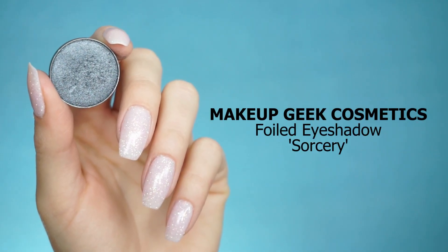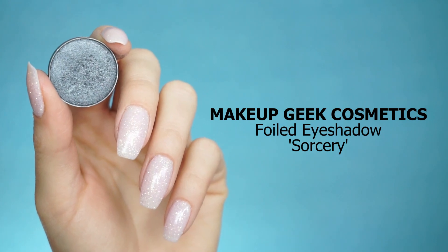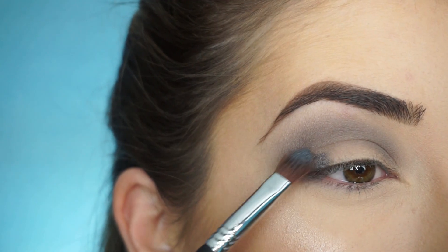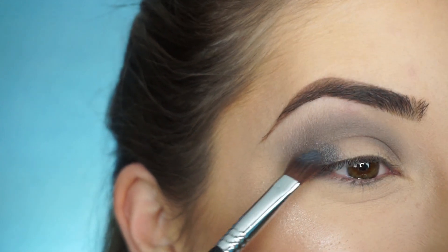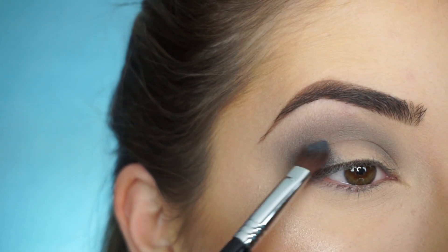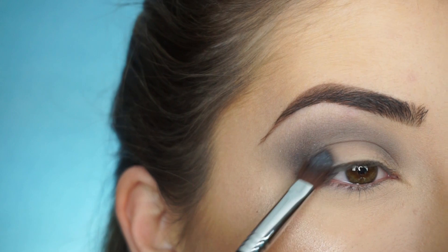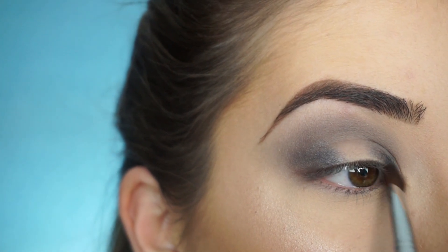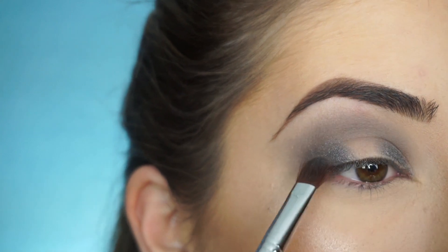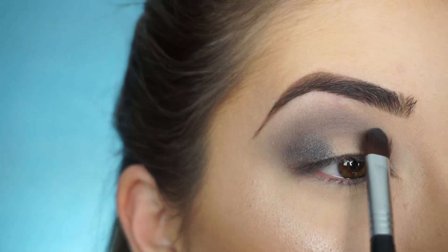Now for my lid, I'm picking up Makeup Geek Foiled Eyeshadow in Sorcery. With my Sigma E58 Cream Color Brush, I'm going to start packing on this shadow on my outer corner and then the inner corner, making sure to leave the center empty because we are going to be applying another pigment with a shadow over top.